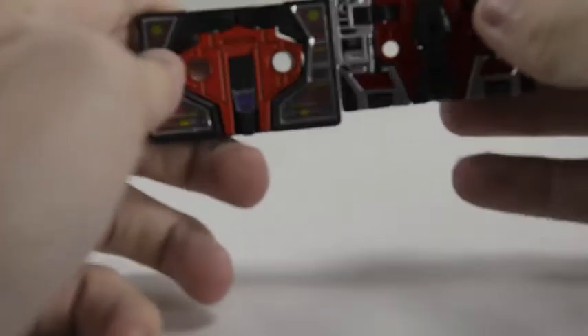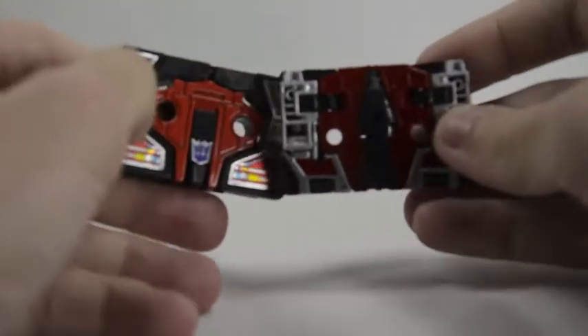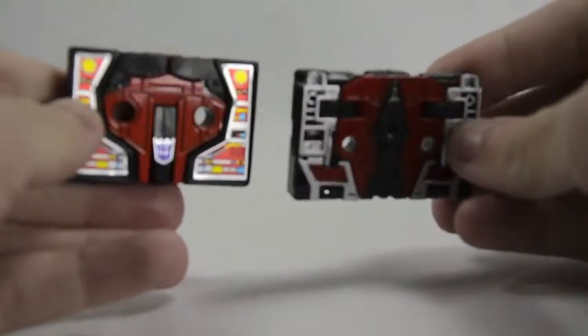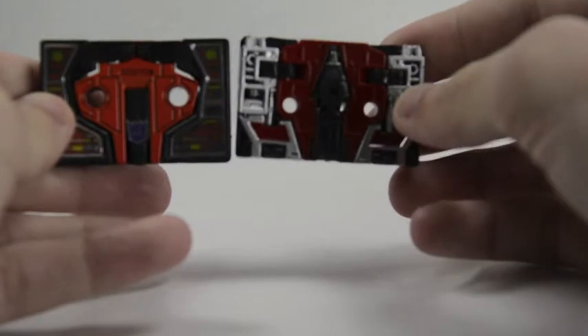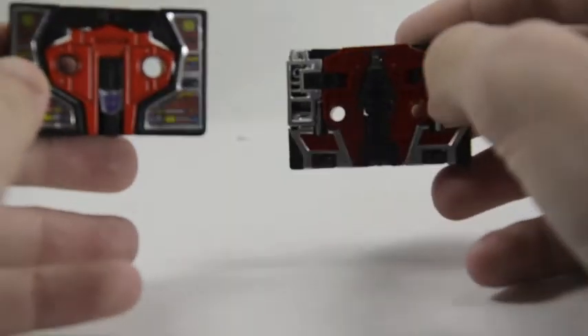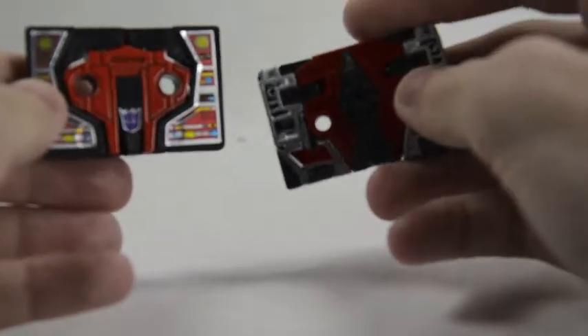The actual robot mode itself is a tad different in size. As you can see, the beak head is pointed upwards in the Masterpiece, whereas it's facing downwards in the Encore. The Encore is done with all stickers, whereas the Masterpiece has paint.